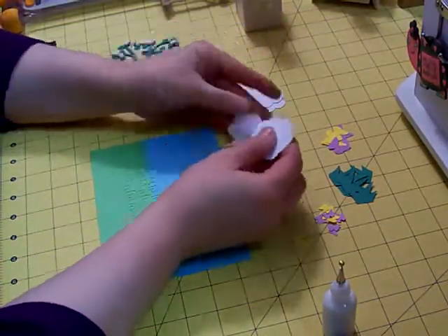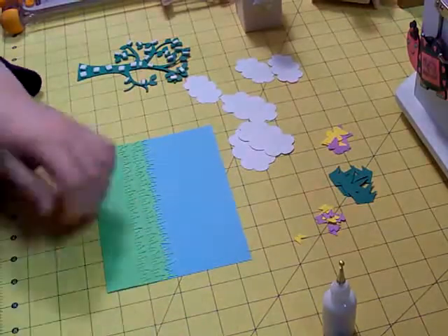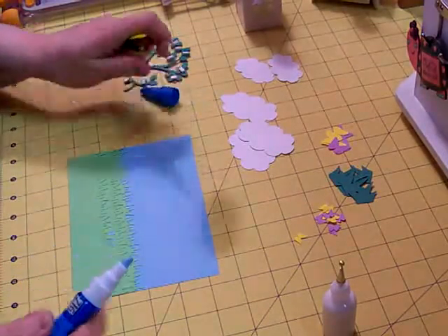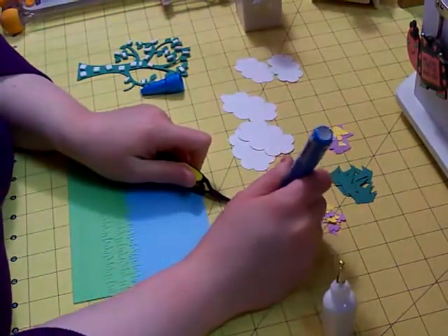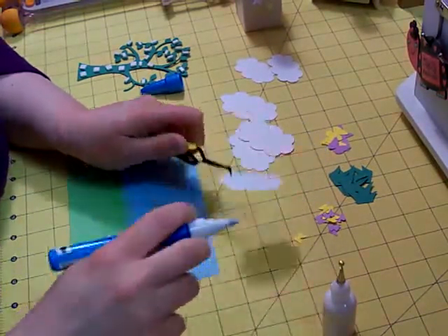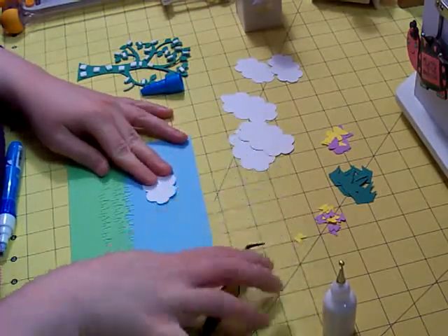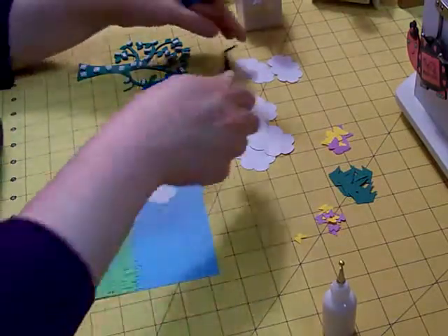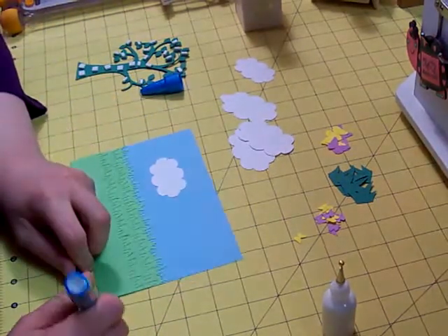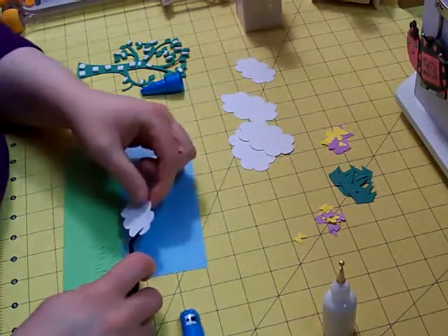I have some clouds that I cut from Create a Critter, and we're just going to put some of them on our card. What I like to do with the clouds — I'll usually pick a couple that I glue right down with the whole cloud flat. I usually use my Zig on pieces like this; I find that it's easier. Just kind of press it down. I think I'll take one more and put one going down there.